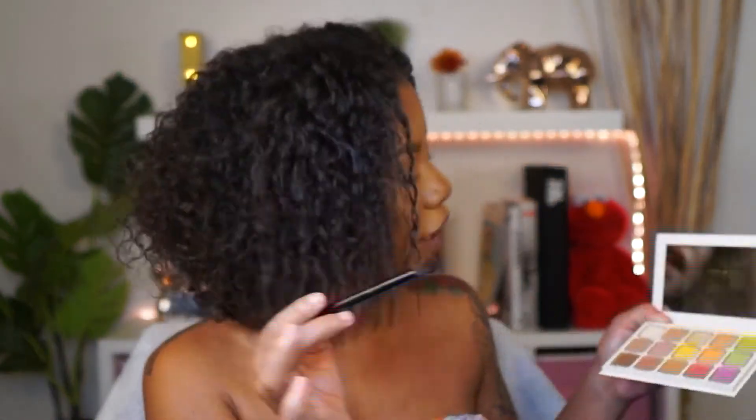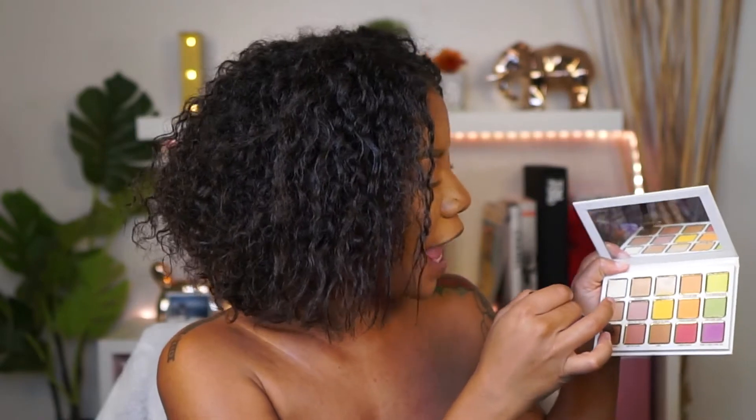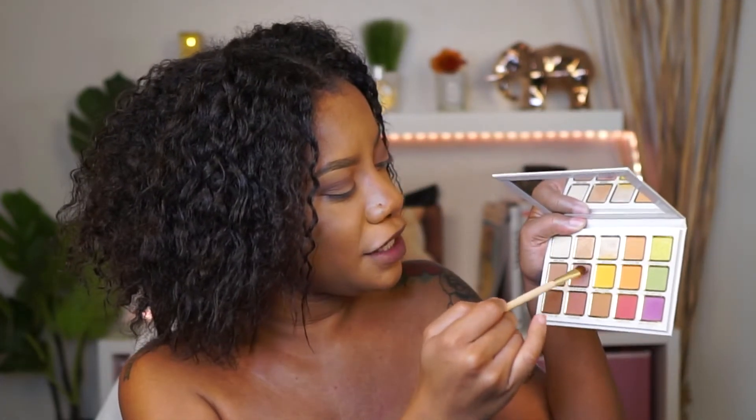Next I'm going to go in with a smaller fluffy brush and take the color 'Brunette' to work into my outer crease. I'm actually going to take the eye shading brush and pack on all of that color first, then go back to the blending brush and blend it out. Then I'm going to take 'Tiny and Cute' with a flat brush and apply that to my lid, go back with that fluffy brush to blend those together, and then go back with the precise brush to deepen up that crease.